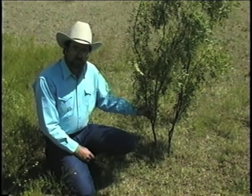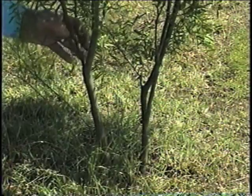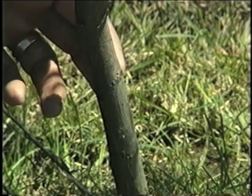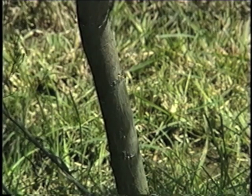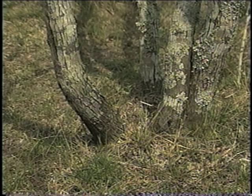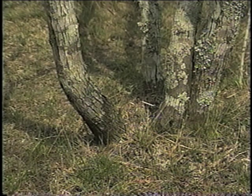This is an example of a mesquite type that's easily controlled with the stem spray method. As you notice, the plant is smooth barked and only has two basal stems. This type of plant is easily controlled any time of the year with a 15% concentration of Remedy. Remember that if you're treating mesquite that has rough bark or has trunk diameters that exceed an inch and a half, you need to increase the concentration of Remedy to 25%.